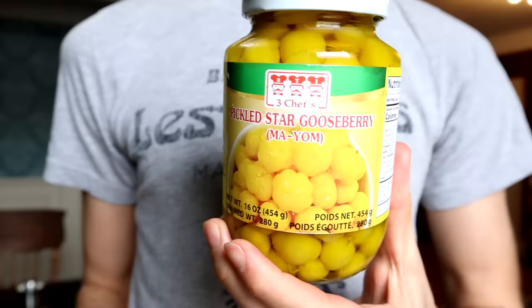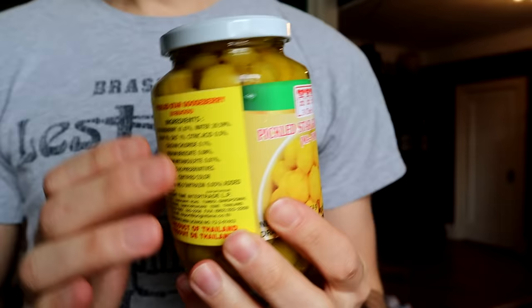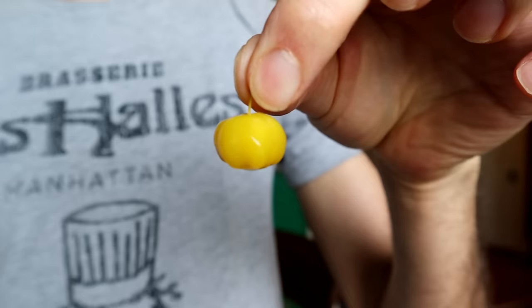Another way you might find it is jarred at a store, either pickled or candied. This is a product from Thailand — it contains gooseberries, water, sugar, salt, citric acid, and a bunch of preservatives. People eat it out of hand or mix it into salads like they do with the fresh fruit. They have a bit of a neon yellow color to them, which is a little disconcerting.